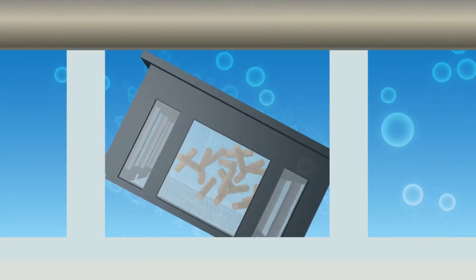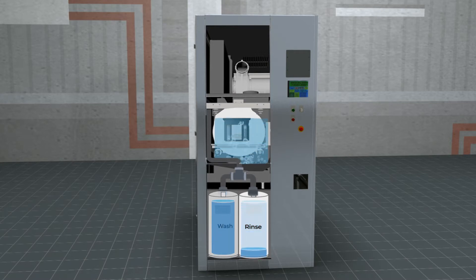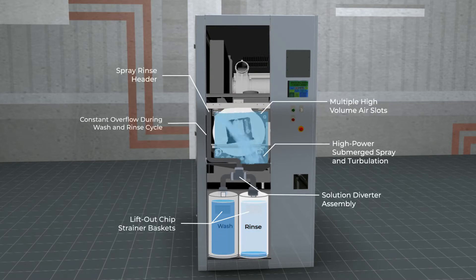At the end of the wash cycle, the basket continues to rotate, allowing all parts to completely drain. The process is repeated with a soak and spray rinse from a second pump and tank. An optional freshwater and DI rinse is also available.